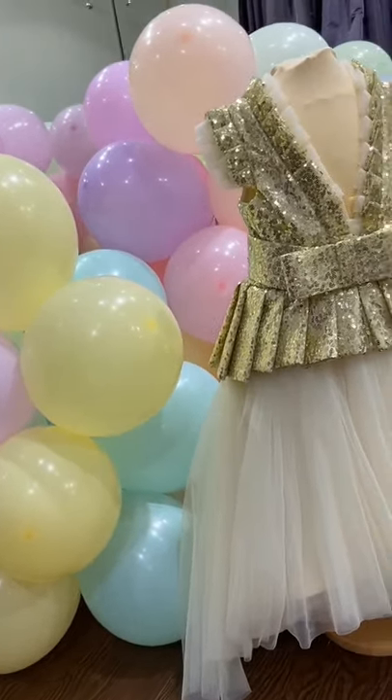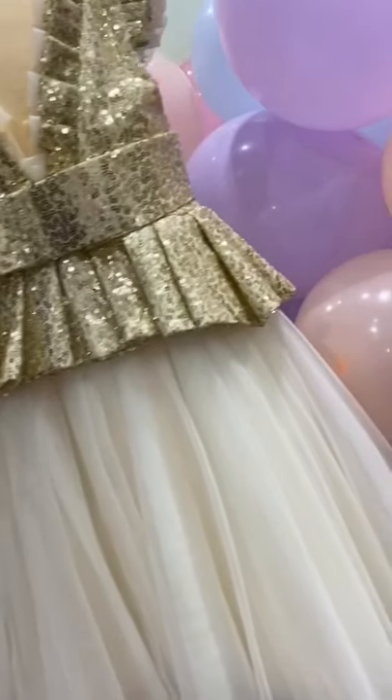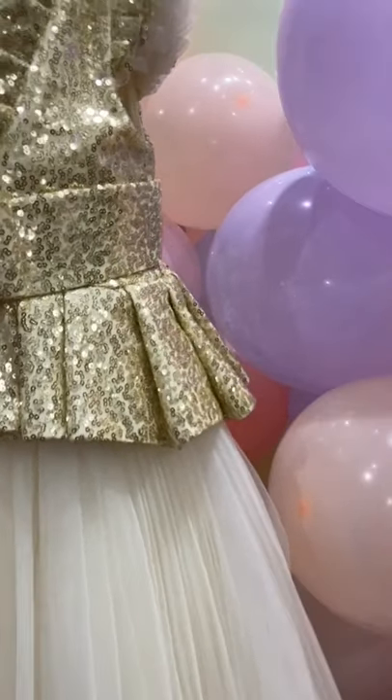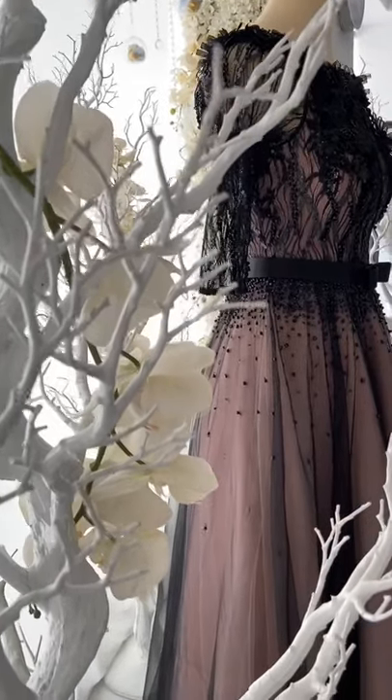Basically the company that I'm working with — we are making dresses. We have our own in-house designer. We make the dresses here, we do the stitching, we do everything in-house.